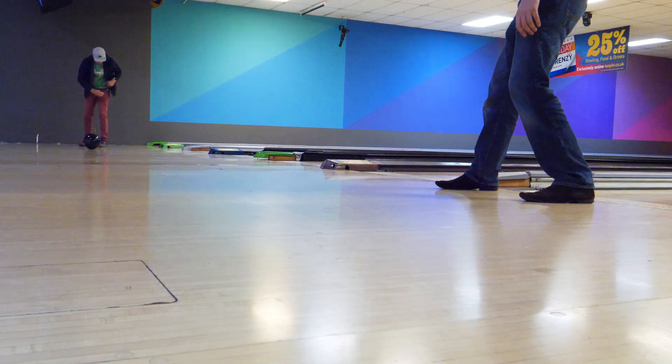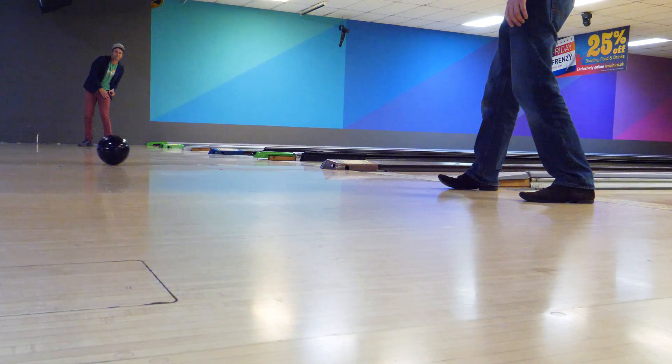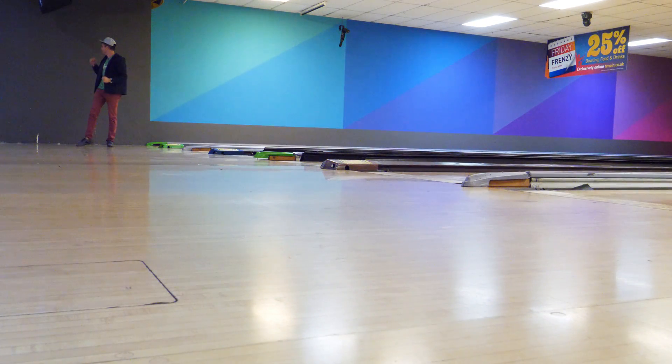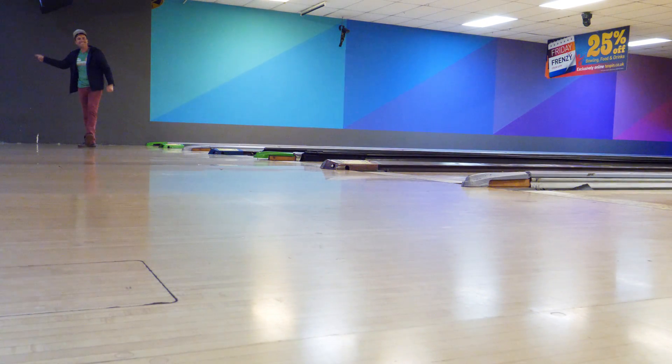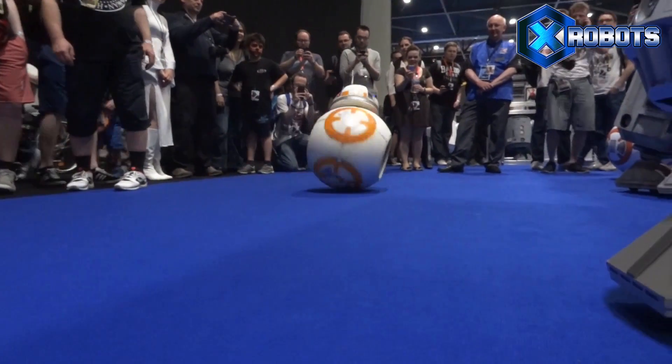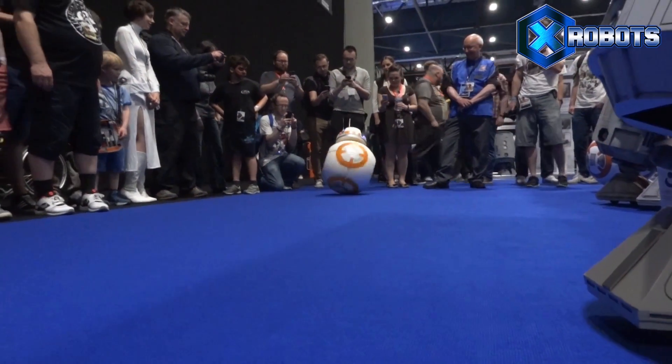Mark wanted a bowling ball that he could steer after he's thrown it, and it looked just like a normal bowling ball thrown by a normal bowler — but basically made it much better at bowling and much more likely to score a strike. Mark contacted me because I built some round robots in the past, including my replica of BB-8 and BB-9E.